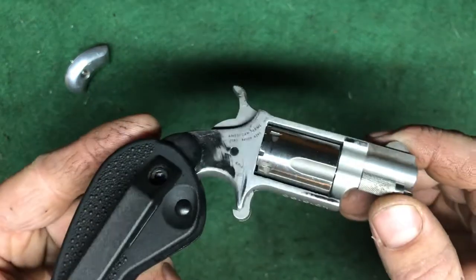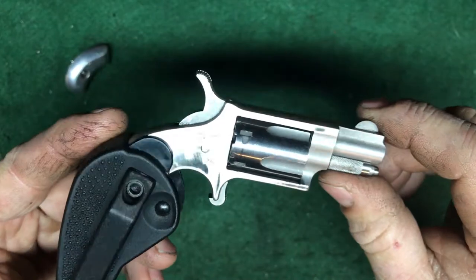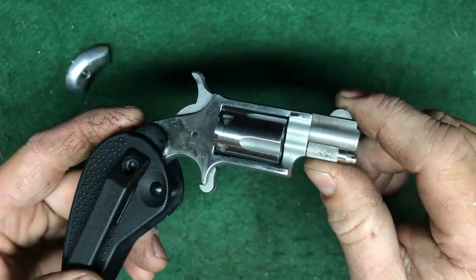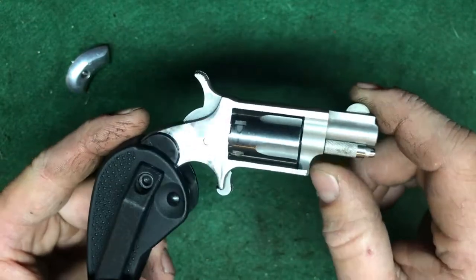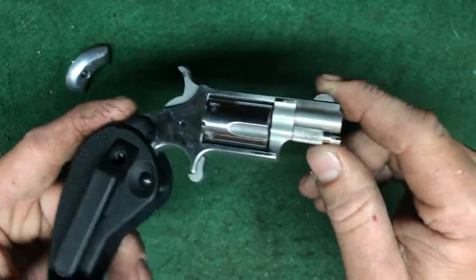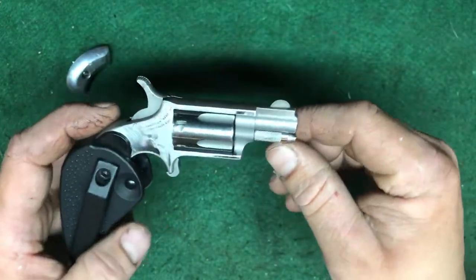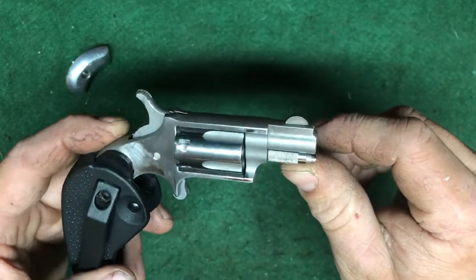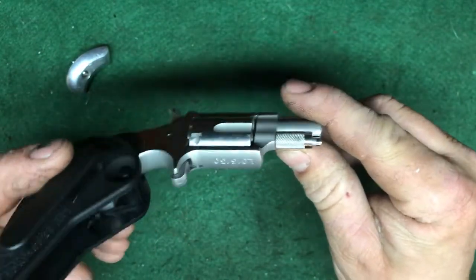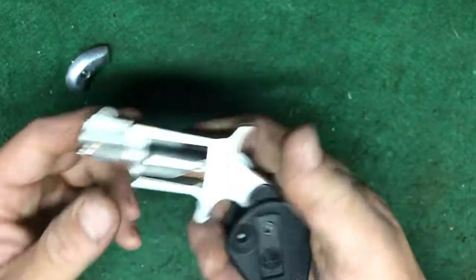It does have some good wear on it — someone else had the holster grip on before me. I got this for around $135. New, I think I see them around $240 to $300 depending on the model, and you can get some cheaper ones for a little less. But really well made, really great machining.